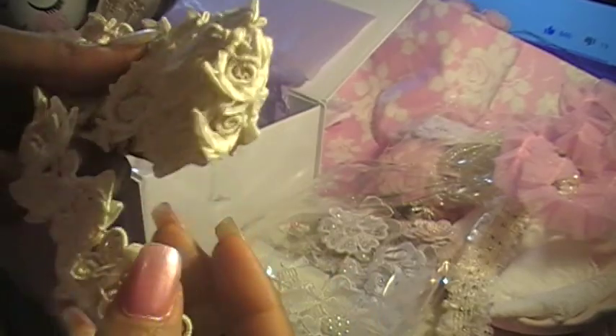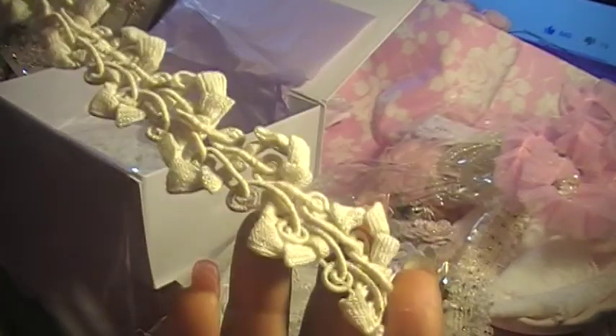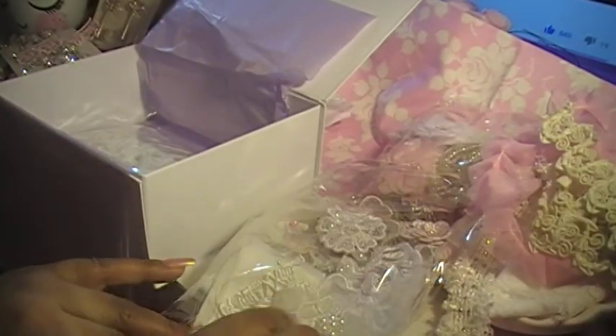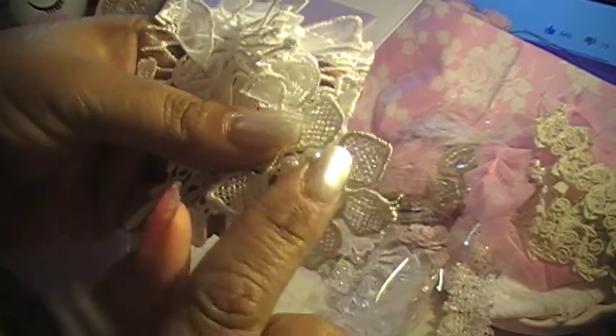And then — oh my god — this is so beautiful. I've seen it before, but I've never had it. It is gorgeous, and I love this color. I didn't think I was going to fall in love with it, but I am completely in love with it. I just dropped something — look how pretty that is! Look at that cute flower with the pearls.